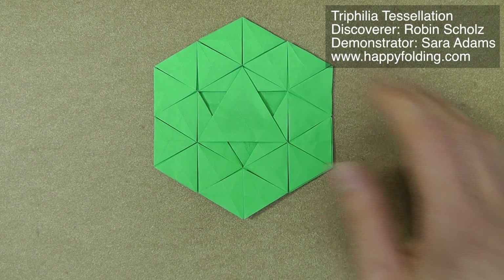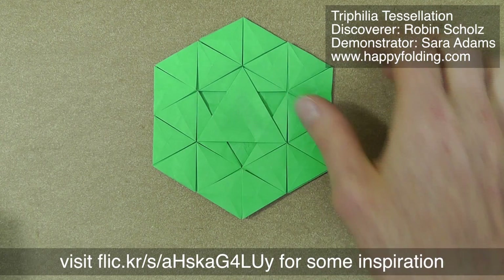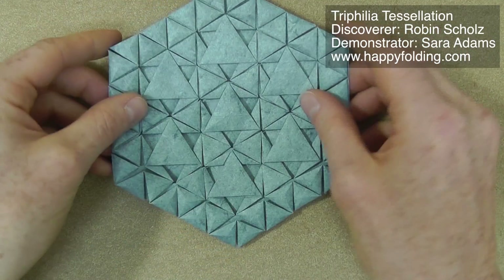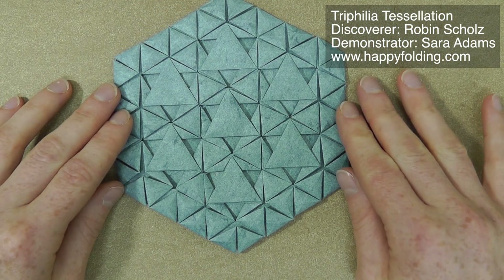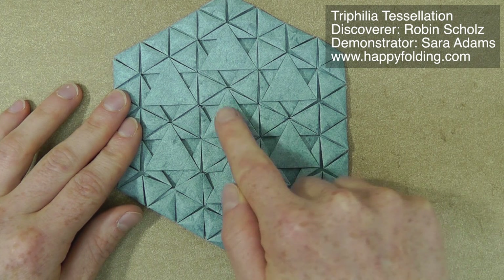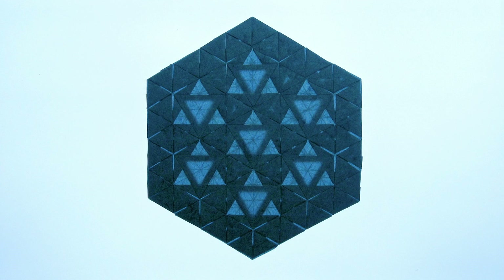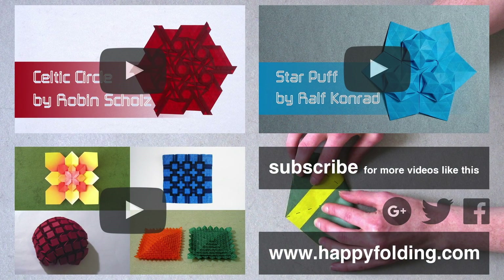Of course, if you are up for a challenge, you can use this in other tessellation patterns or simply extend the pattern by working on a 32-division grid. So rather than just having one of these larger triangles, you can add a second ring — and doesn't that look absolutely gorgeous too? If you enjoyed this tessellation, how about you try out the Celtic Circle tessellation, also discovered by Robin Scholz? Or try folding the Star Puff, designed by Ralph Conrad, either as I did in the video or on this rotated triangle grid to get that nice hexagonal shape.